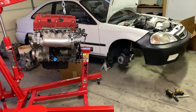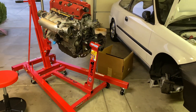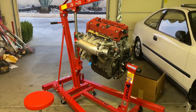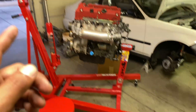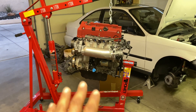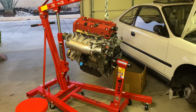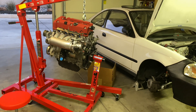All right guys, real quick video update of the K24 Civic. Finally, our oil pump kit is in, which is right in that box. Got the engine on the engine stand — using the engine hoist just makes it a little bit more simple. I did already have a set of these, but I haven't worked on an engine in so long that they were old and rusty, so I figured I'd just get a brand new set to start off fresh.